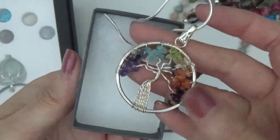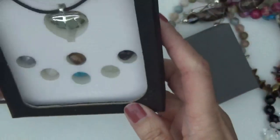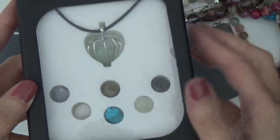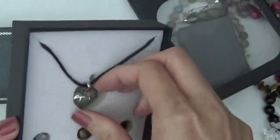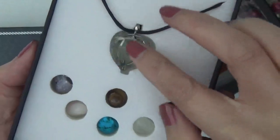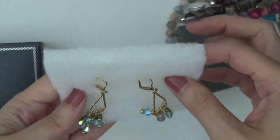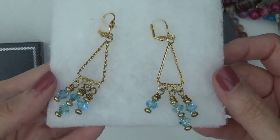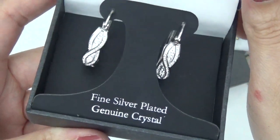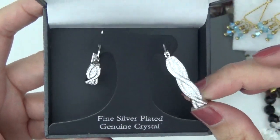And this one looks like a necklace — like different stones that you could put into this cage. And this one doesn't have a box, it's still on this little cotton thing — some earrings. And this one says silver plated crystal — some earrings, so really pretty.